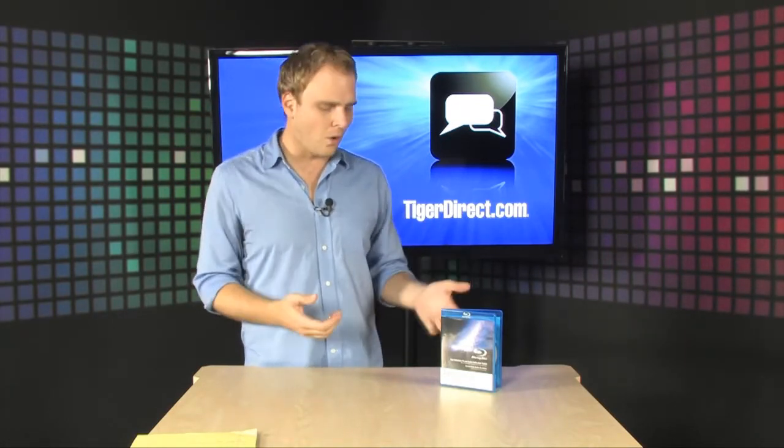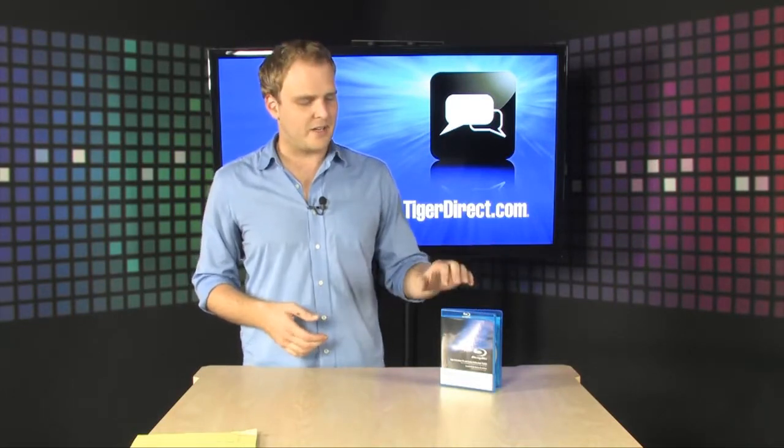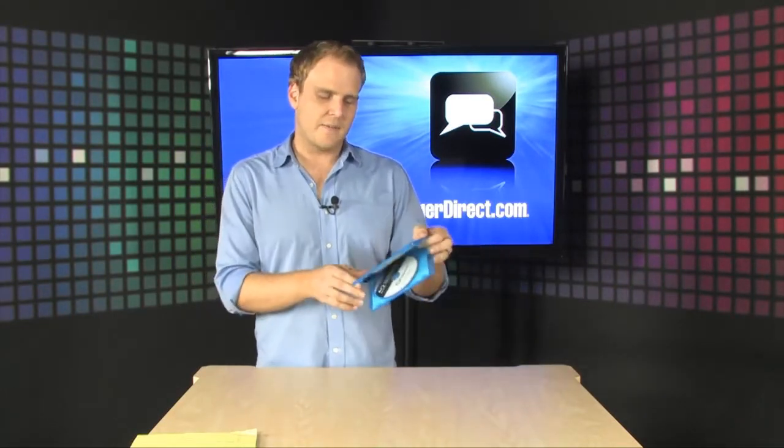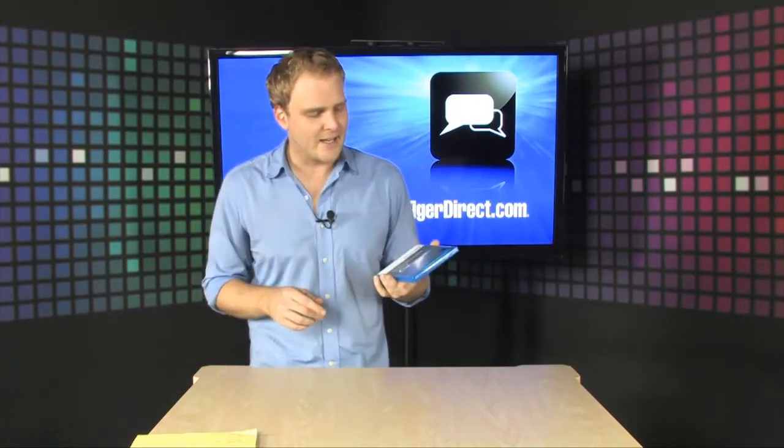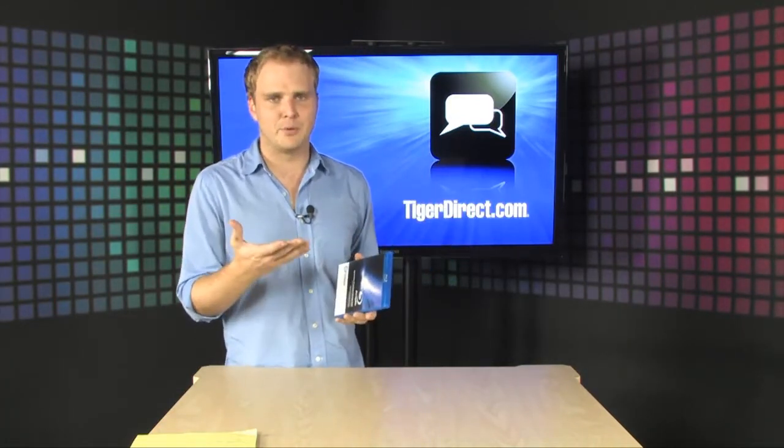which is well worth the investment, or you could do it yourself with this right here. It's the Proximus high-definition TV and audio calibration disc. And this is great if you have a Blu-ray player.